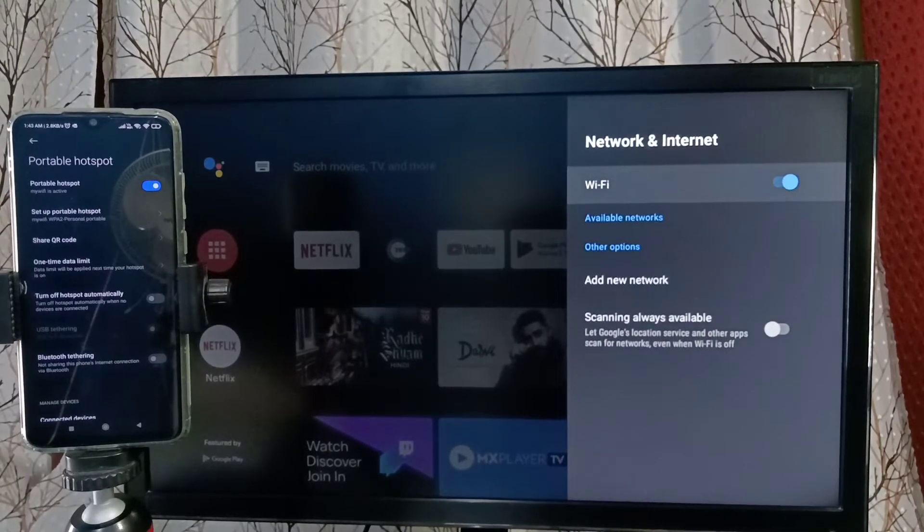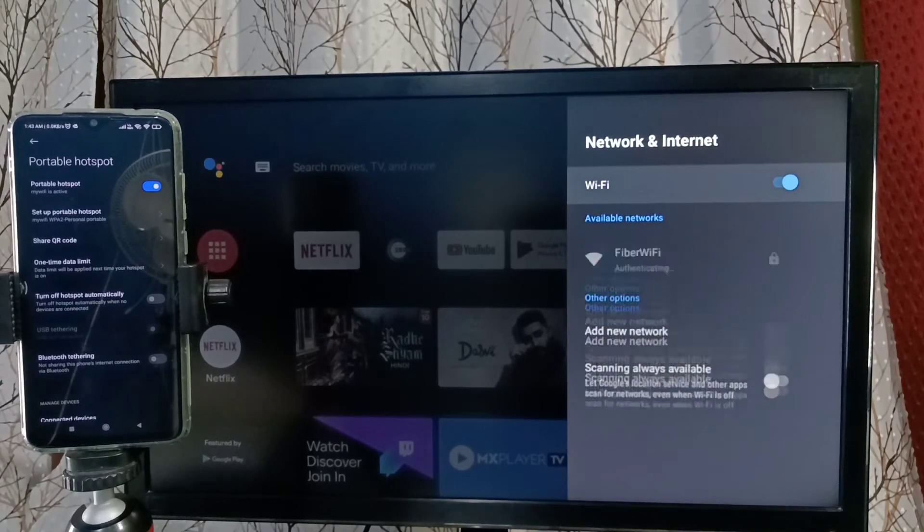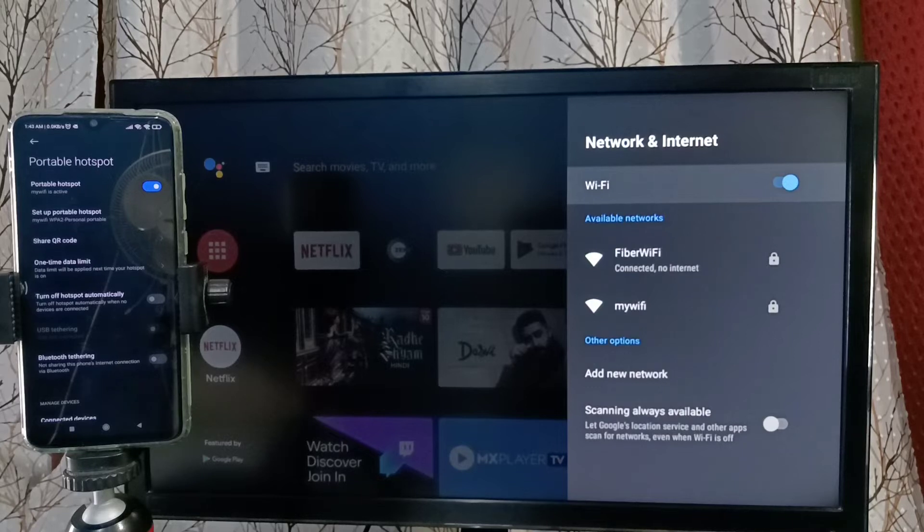When we turn on Wi-Fi, it will search and detect nearby Wi-Fi hotspots. You can see it has located two Wi-Fi networks — one is the fiber Wi-Fi and the second one is 'My Wi-Fi', which is the name of the mobile hotspot I created.